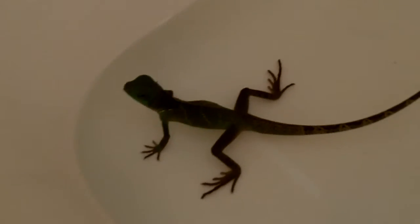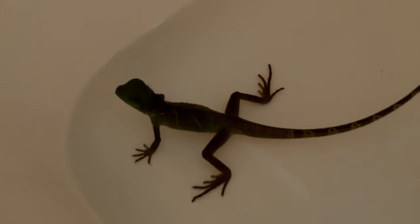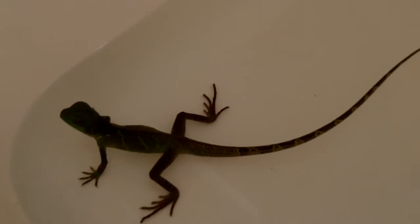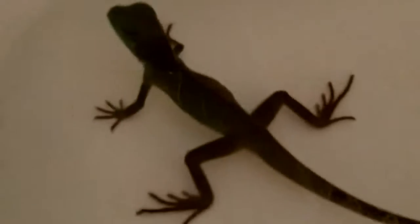He doesn't get this that often. But yeah, you can kind of see he's getting — he's growing. See how long his tail is. Maybe get closer if I can. But yeah, there he is. His tail.